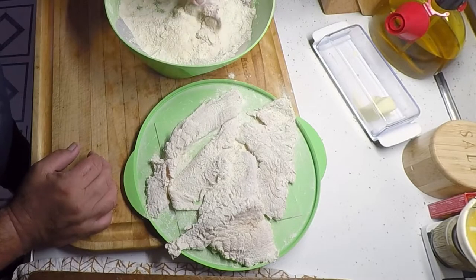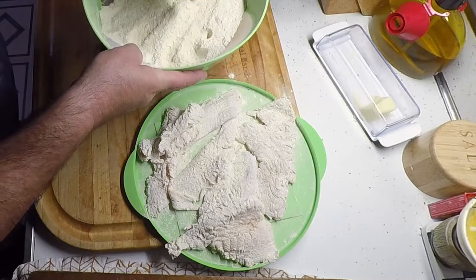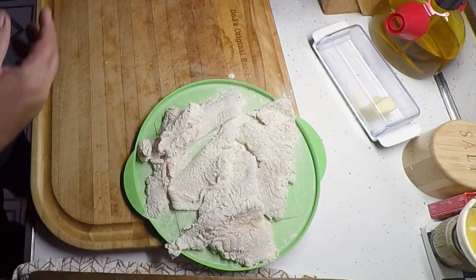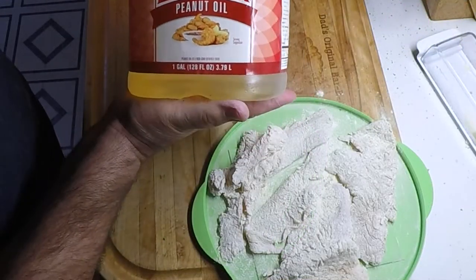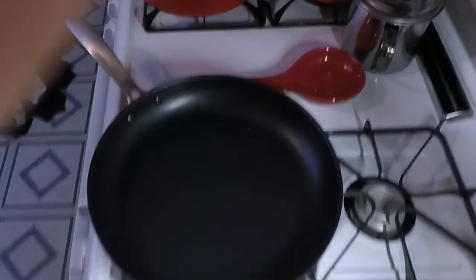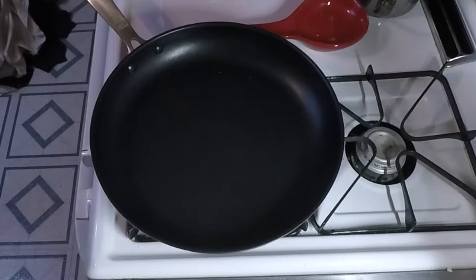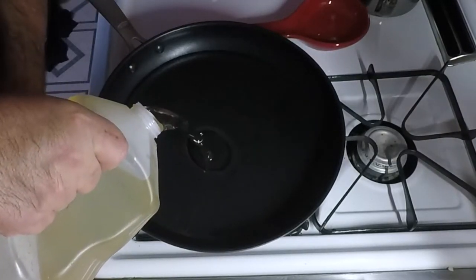One reason I like the fillets dry is because it won't mess up the breading — won't clump it all up and get the breading real wet. Let me get this oil heated up. Got some Luana peanut oil. Got my skillet heating up, pour some peanut oil in — about a half an inch or so.